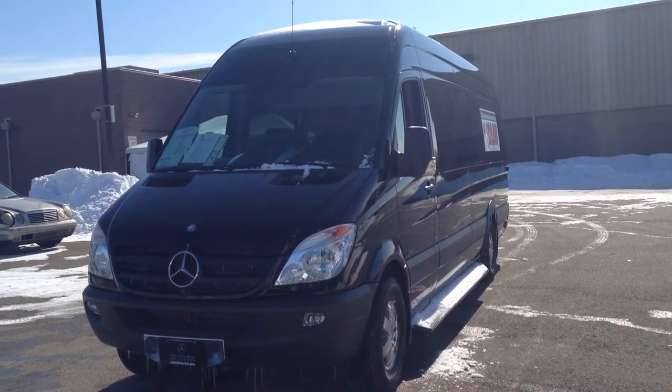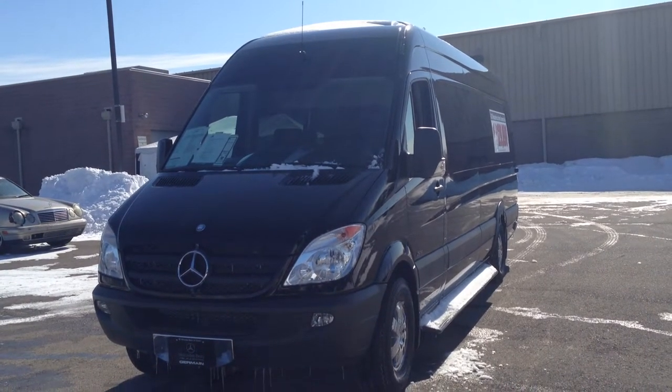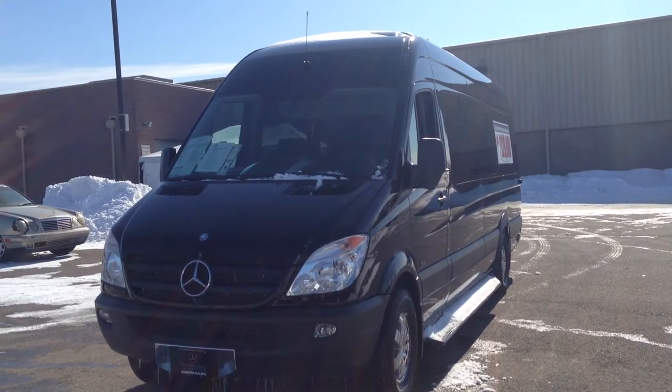Hello everyone, how's it going? This is Eric here at Jermaine Mercedes-Benz of Easton, the Sprinter Specialist. I'm here to talk with you about the 2013 Mercedes-Benz Sprinter van.